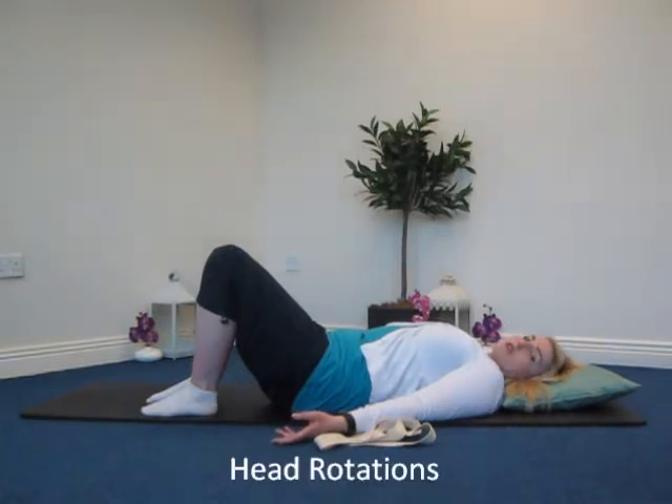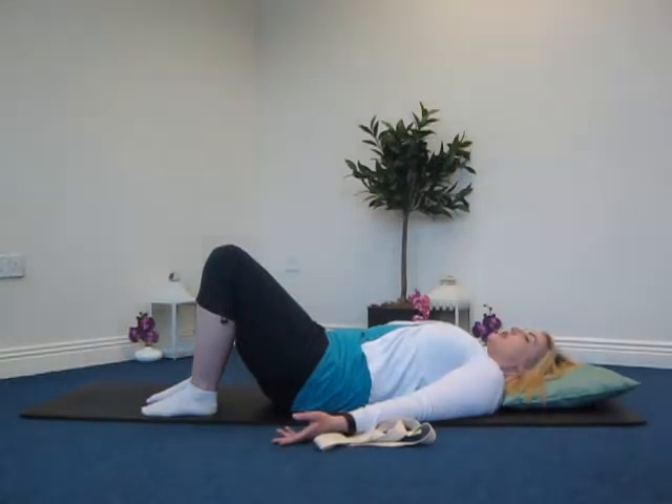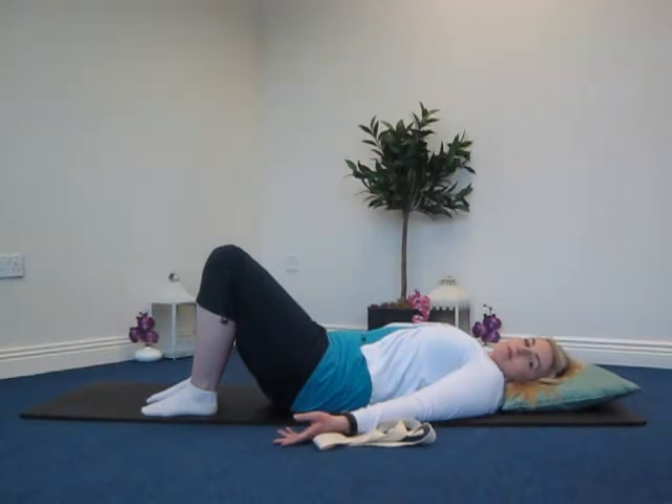Rotations: we're going to look over the shoulder and then come back to the starting position. It's really important that you relax the shoulders and open the chest in this position. Two more times, one more time, and back into the center slowly.